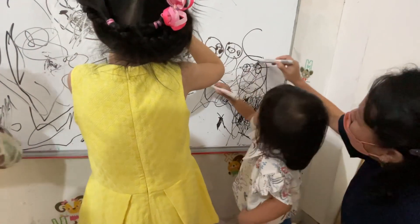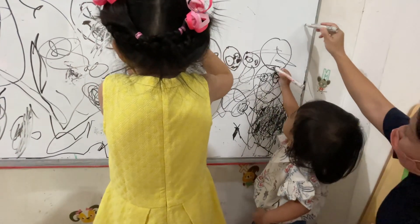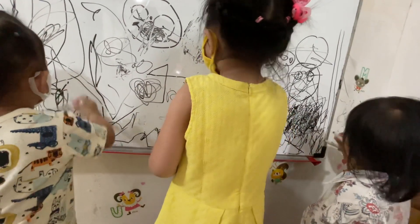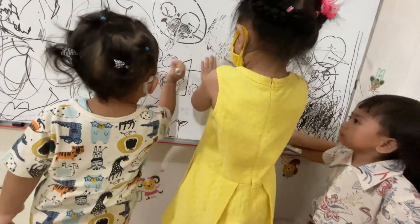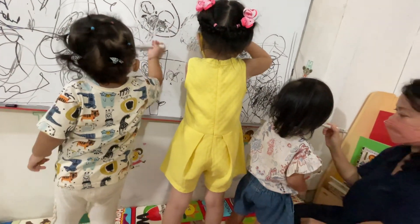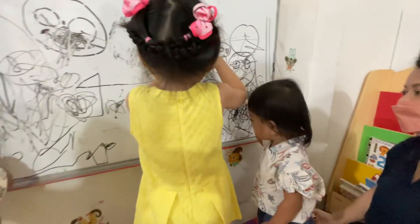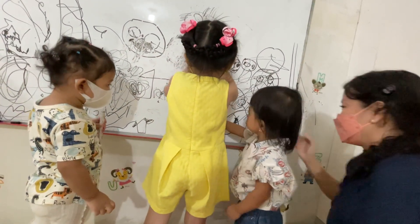Like this again. Look, Alma — really big. Could you please make a line like this, Alma? A long line. Yes, like this, Alma. This is a snake — snake like this. Ooh, it's a snake! Could you please draw a snake? Snake like this — look, look. I'm drawing a snake here. Yeah, snake. Yes, snake.